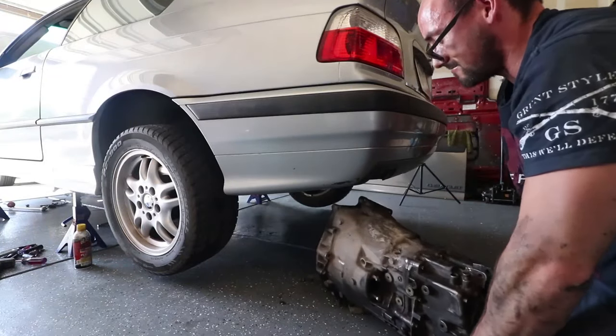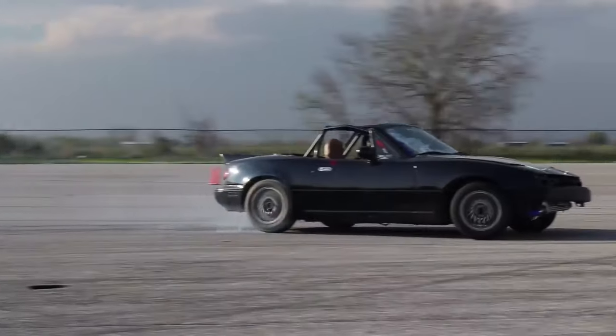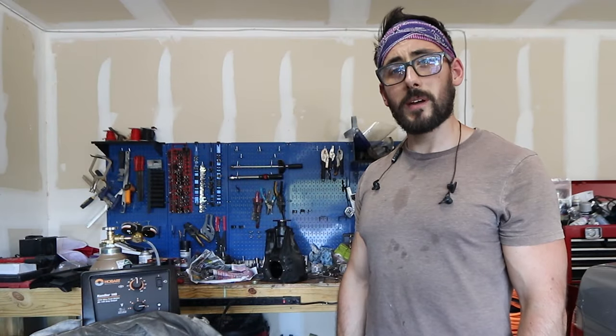We know we're shit. Thanks for watching The Daily Drift. Welcome back, drifters.